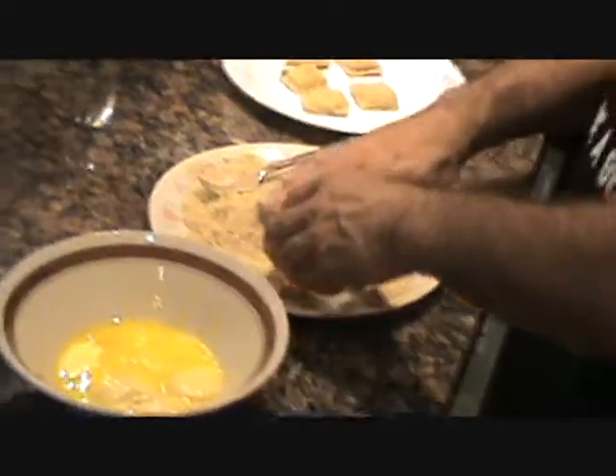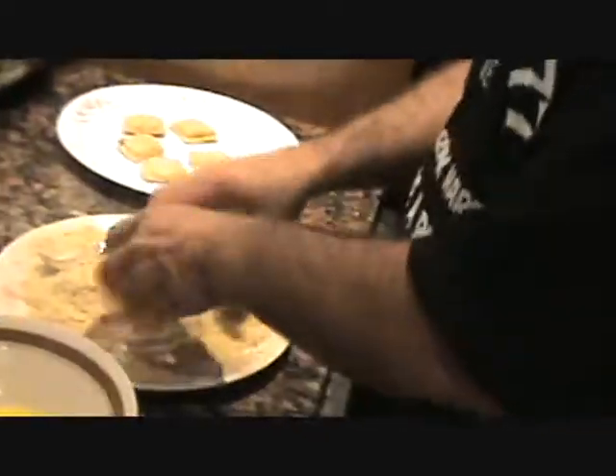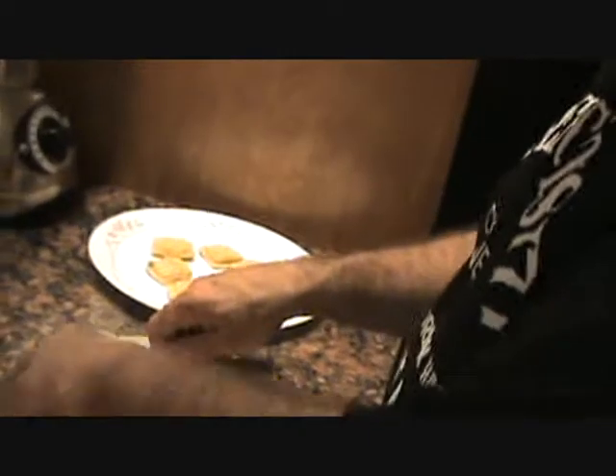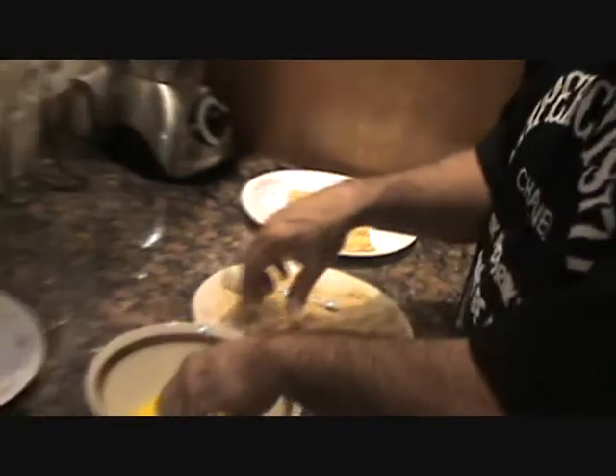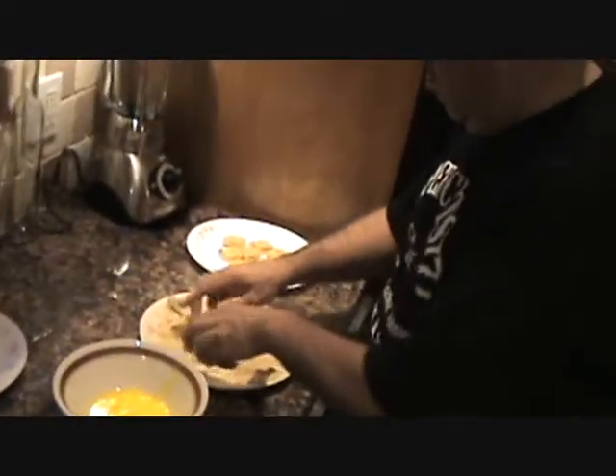I usually like to make my own but this is quick — I'm using it right from the jar tonight. So not a big project here, just one two three, bing bang boom done. Show you how we rock Ash. Let's head over to the fryer. Those are good.